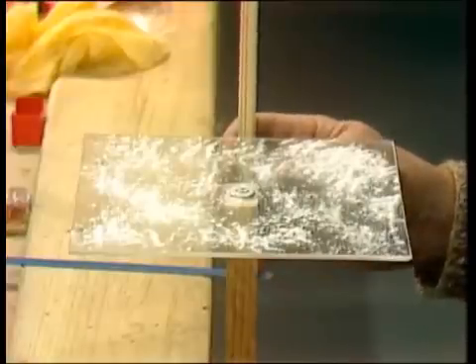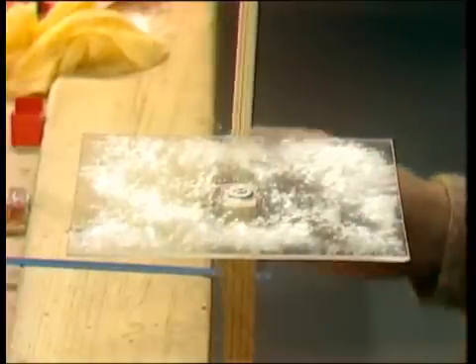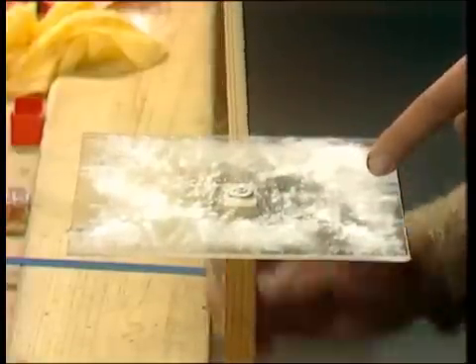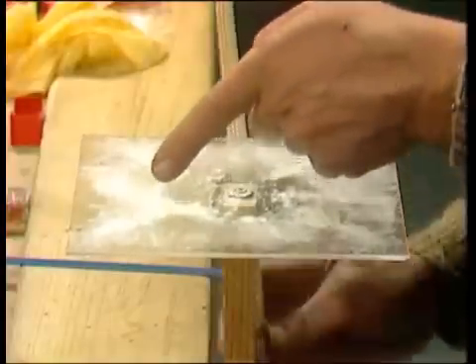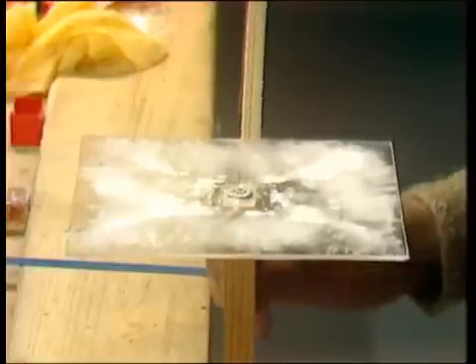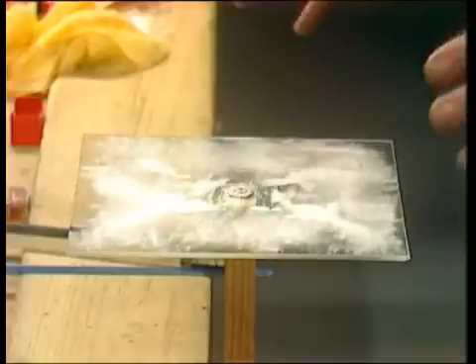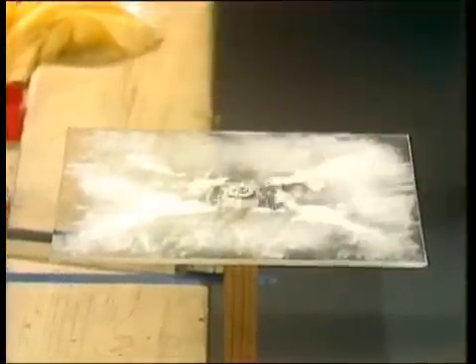Just watch this. As I bow it, you can see bits of it dance and bits of it don't. The flour starts to move, and the fizzy bits are there and there, and the still bits are here. If I bow it a good while, eventually I get a cross pattern. And that showed Chladni that the sides of the plate were in a great amount of motion, and the corners and the cross were pretty well still — and that's where the flour collected.